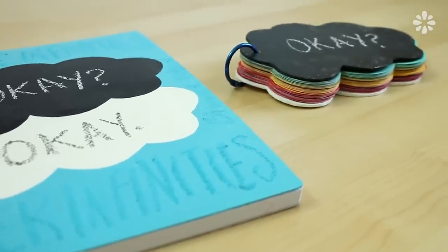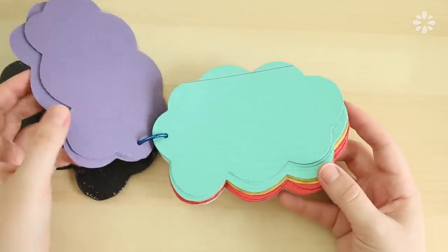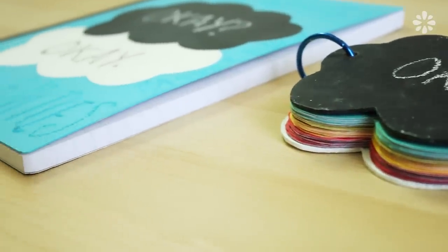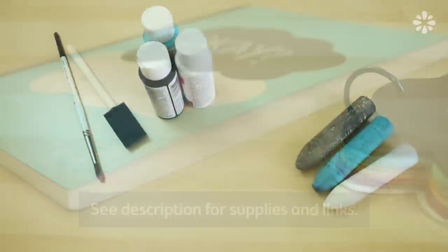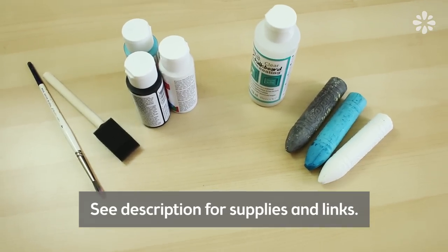For this project, the dialogue between the characters inspired me to make these DIY chalkboard notebooks, which you can write your favorite quotes on the cover or on the inside pages. First, I'll show you how to make the easier one of the two. For a complete list of the supplies I'll be using and links to where you can find them, see the description below.